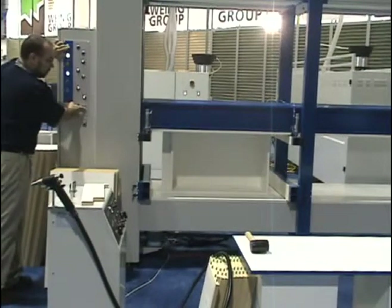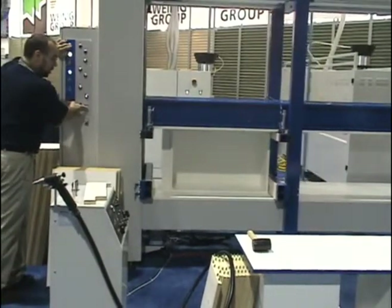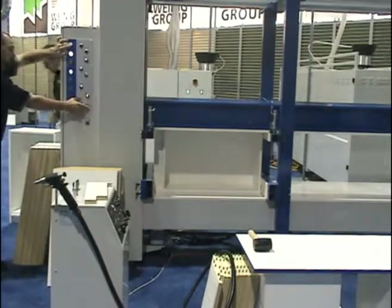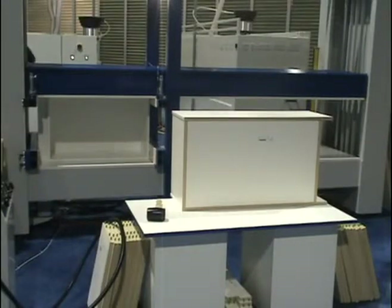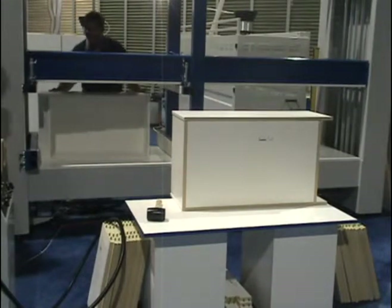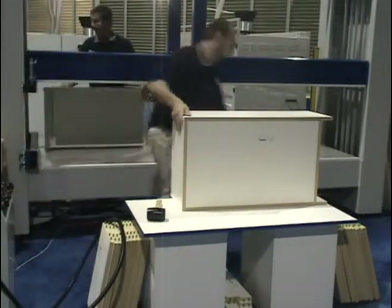The pressing cycle starts with low pressure, then increases gradually until the preset pressing force is obtained. It holds the pressure until the clamp is opened. The open cycle automatically positions the clamp 6 inches larger than the box in the clamp for easy loading and unloading.